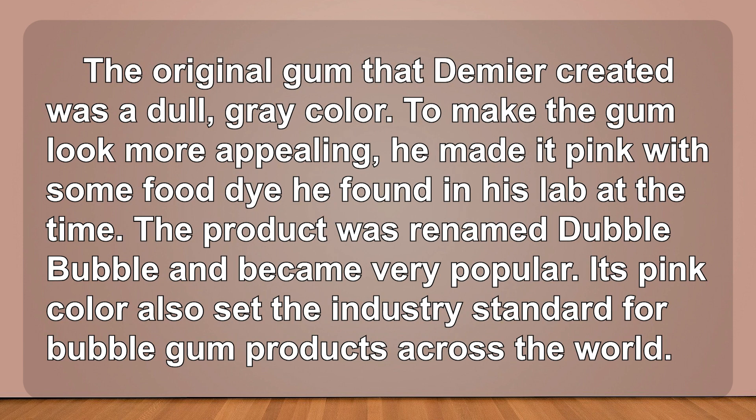Later, an employee of Fleer's company, Walter Diemer, continued experimenting with blibber-blubber. In 1928, he discovered by accident the perfect recipe that was strong enough for bubbles, but not too sticky for packaging.